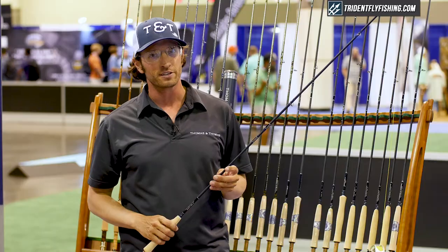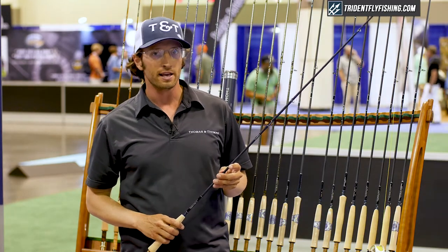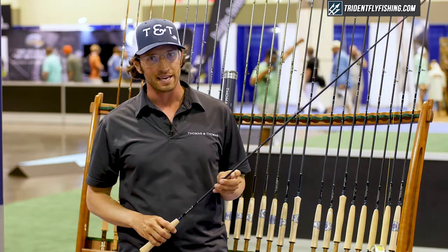The rods come from an 8 foot 6 inch 3 weight model up through a 9 foot 7 inch, and there is also a 10 foot 4, 10 foot 5, and 10 foot 6.